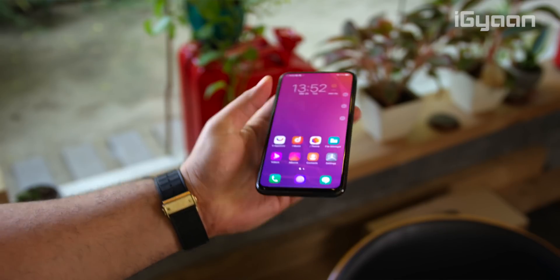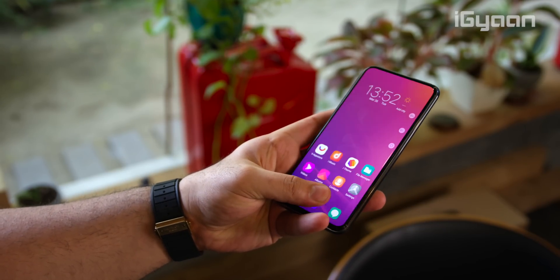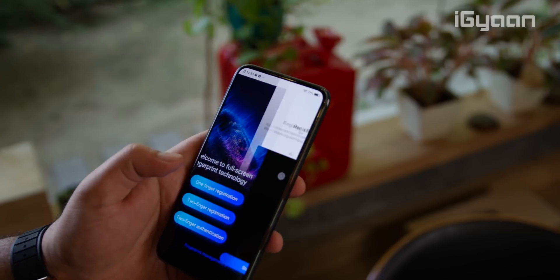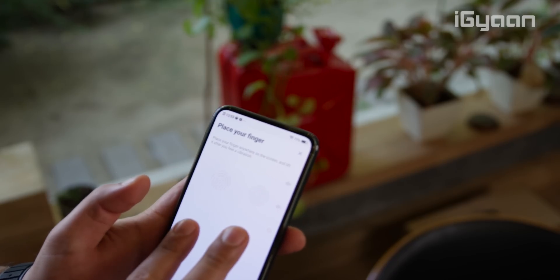The front display is entirely made up of a fingerprint sensor, which can recognize up to three fingerprints simultaneously. You can register them together and use them individually to unlock the device.